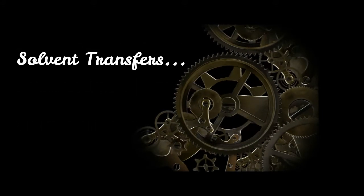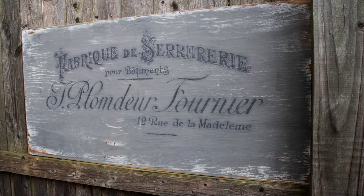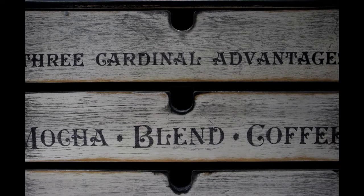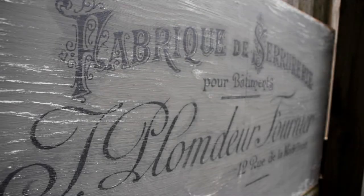We'll dive into the details of solvent transfers. The use of toner prints gives us many image transfer options. Some of the simplest and fastest are solvent transfers, and the best part — no paper removal required.